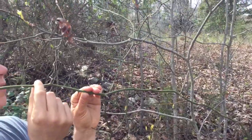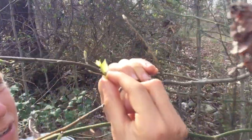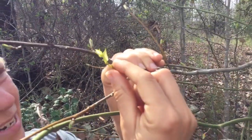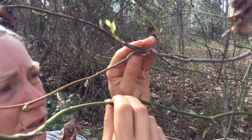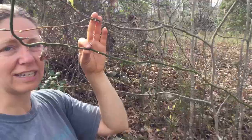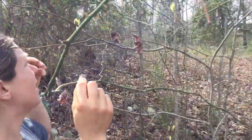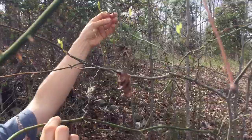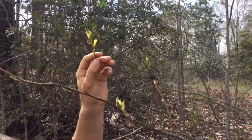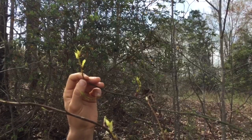So what does the greenbriar tip look like? Here's one right here. When they first come out they're kind of shiny, and when they get a little older they're still okay, but Gumby said they're a little tougher to eat. I don't eat the older ones — you can eat them. I was introduced to them on a trail and the leader of the group said if it comes off easy, then you can eat it.